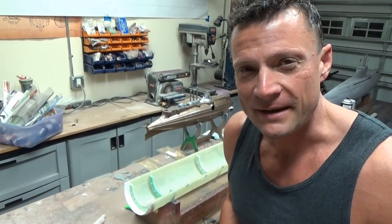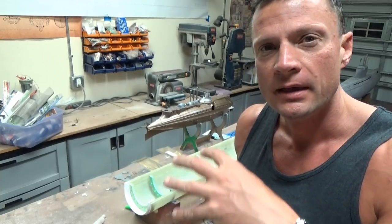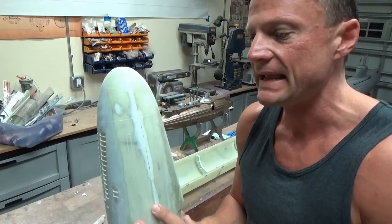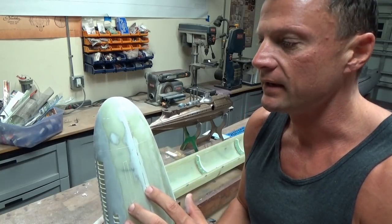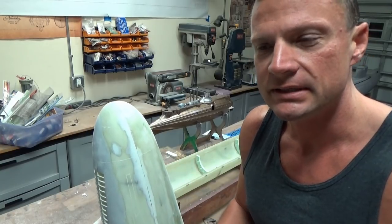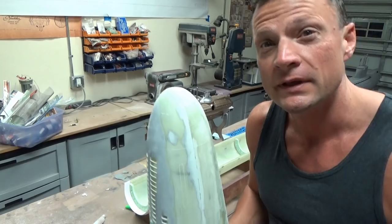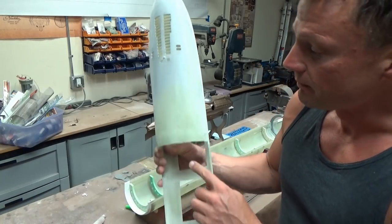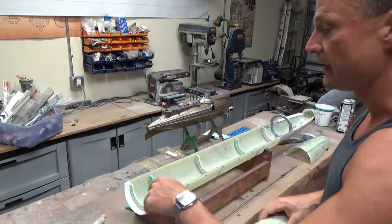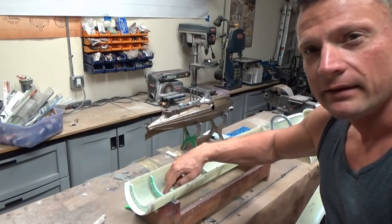We're getting ready to wrap up this chapter of the build. I've filled the front seam, sanded it smooth, and I'll be priming this shortly so we can see how it turned out. I had to re-scribe some of the panel lines — make sure those are clear of dust before priming or you'll lose all that detail. The bulkheads have been secured permanently in place in the same positions as before, now adhered down into the hull with epoxy.